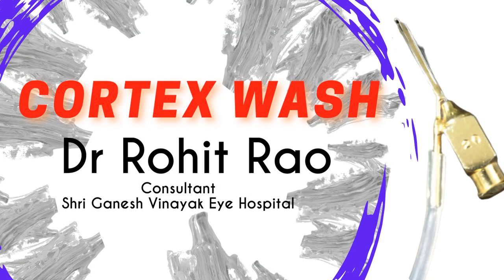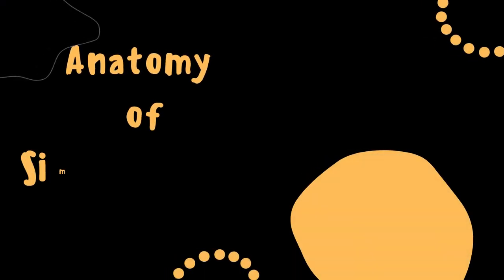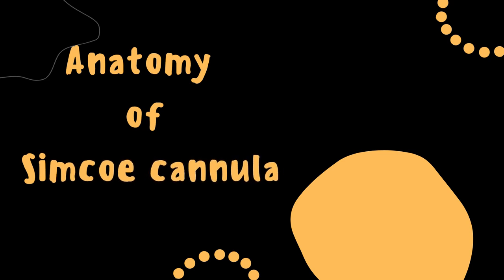Hello friends, welcome back to my channel. Today we will discuss cortex wash and most importantly I will teach you how to remove the subincisional cortex. So just stick to the video till the end.